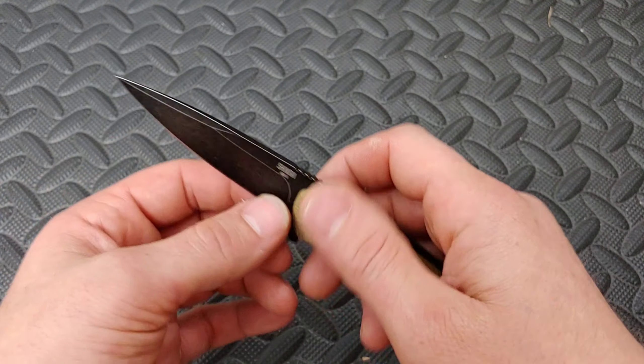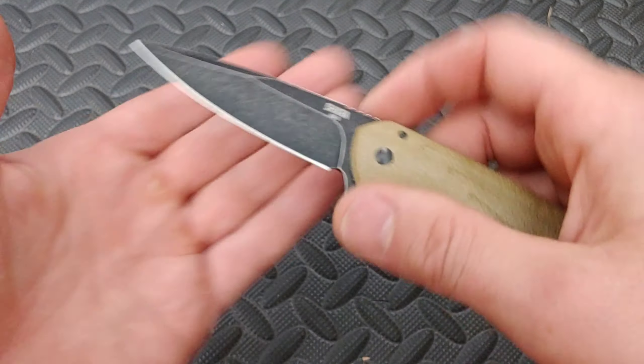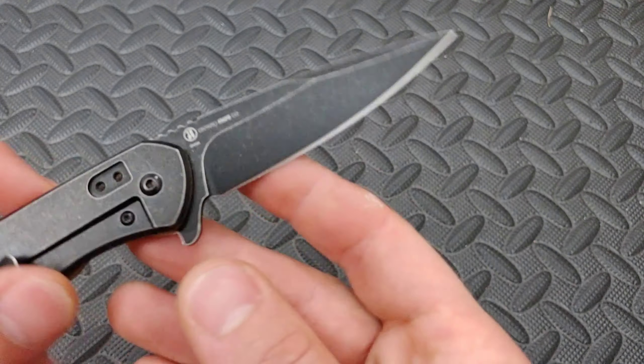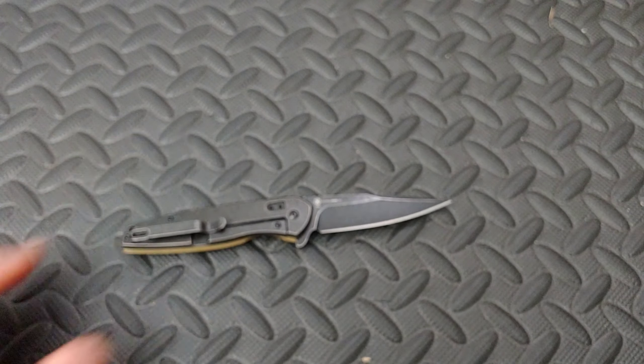This thing is snappy, very lightweight. This has got a nice thin blade — beautiful. Looks like a hollow ground blade. Pretty decent edge — that's actually a decent factory edge. You know what? Let's get the microscope and check it out.